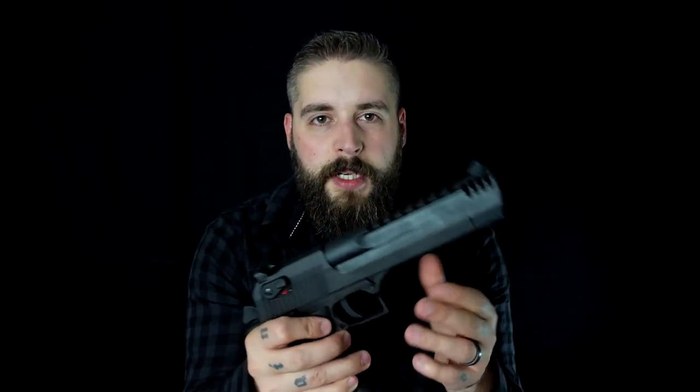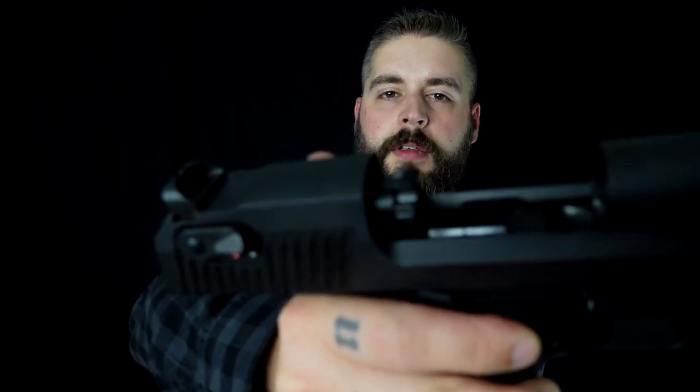This specific gun is something special because it's gas operated. And not only that — you can see in the back, this is what you have in your AR: it's a rotating bolt, which is super crazy because all of that fits inside this handgun.